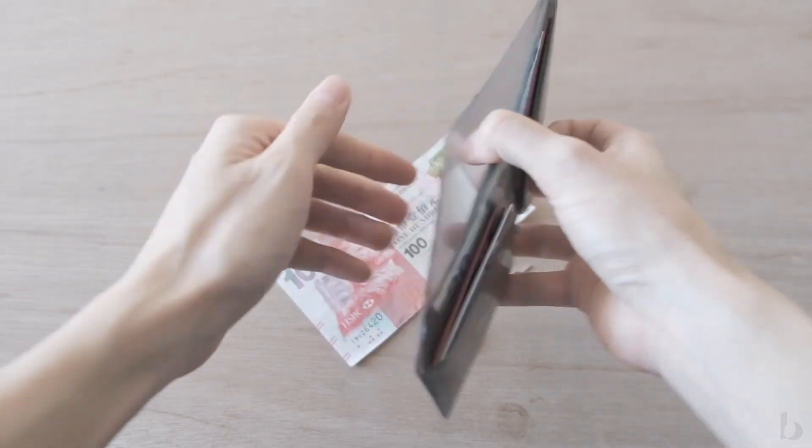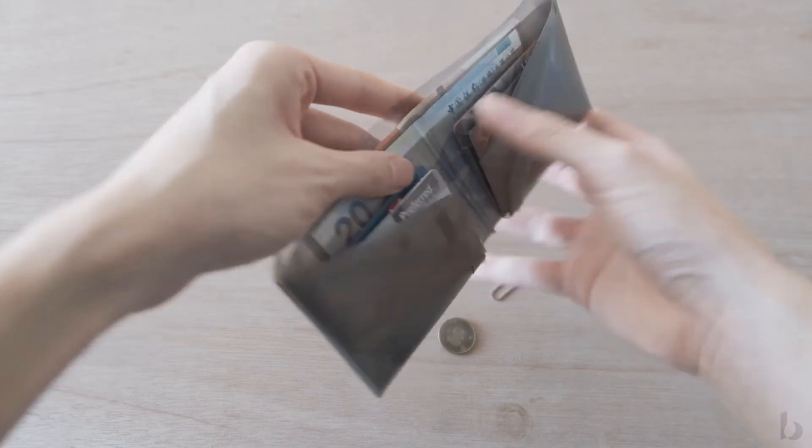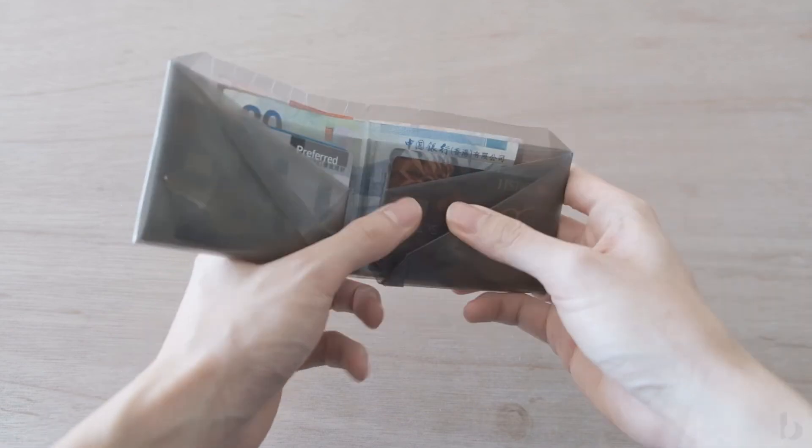The A3 Wallet makes no compromise in functionalities. It has two full-size pockets for banknotes, up to 10 card slots, and even comes with two enclosed pouches for coins and other small items.